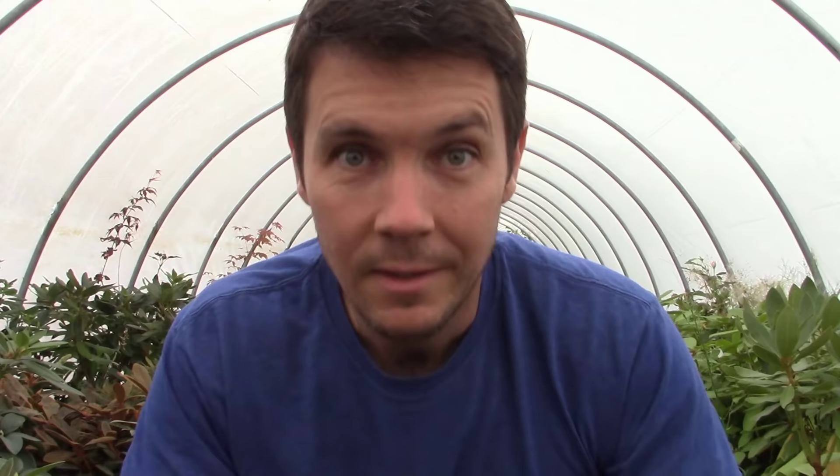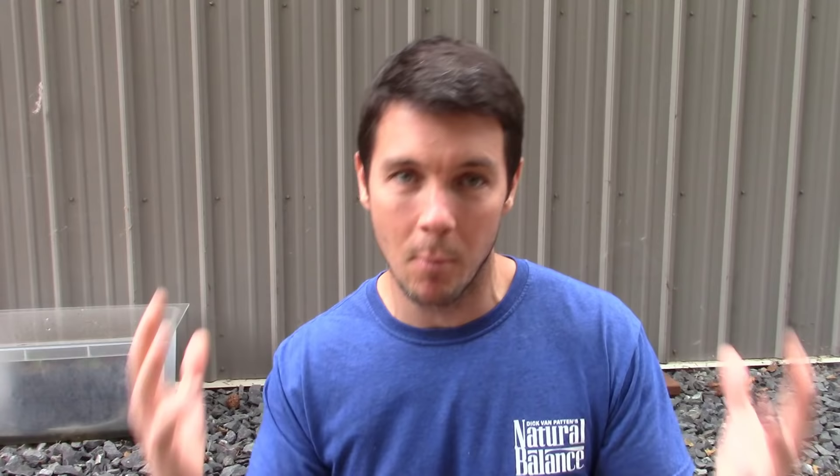Today is September 10th. That last little clip was June 22nd — we've come a long way, it's been almost three months. Now, before we go any further, I thought I'd show you the rose cuttings — they're no longer here, and I'm going to explain myself. These things actually rooted over a month ago, but I wanted to give them more time to make sure they were really well established, because they're very near and dear to my heart — they came from a really good friend and it's a beautiful rose bush.